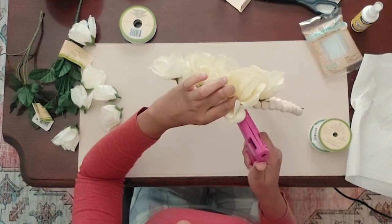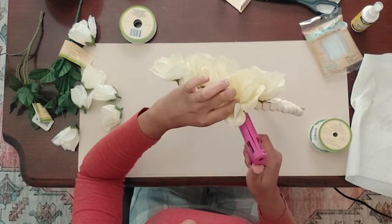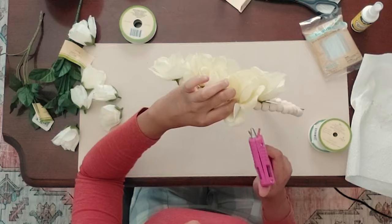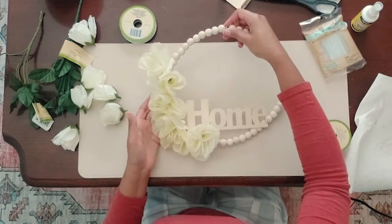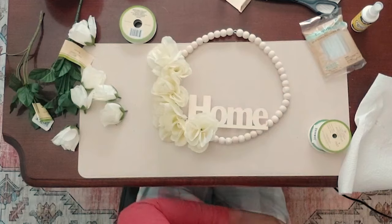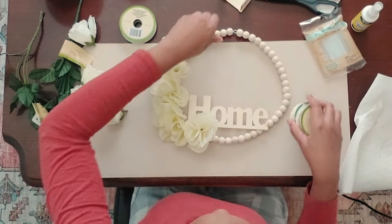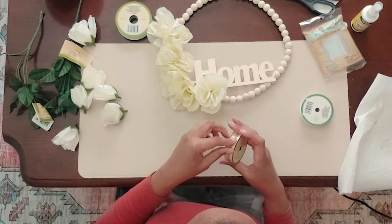My door is a reddish burgundy color, kind of a brick red color, which we are thinking of painting soon — we just don't know what color just yet. I think this kind of cream, off-white, natural wood-looking wreath would look good against the burgundy color.